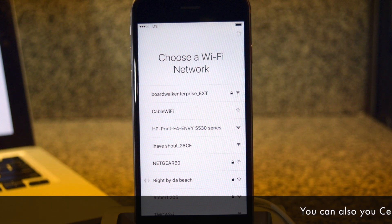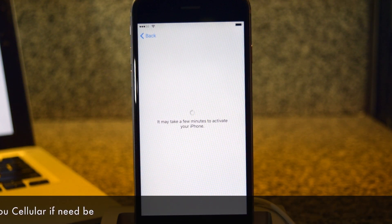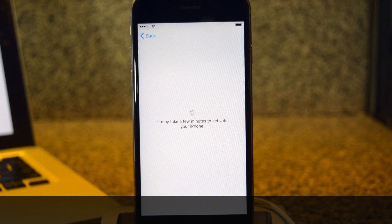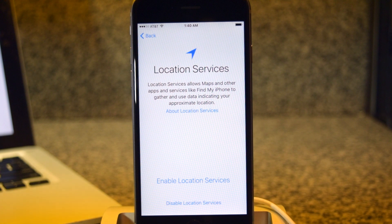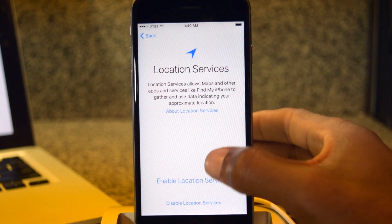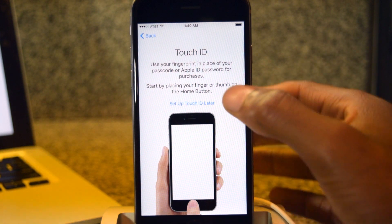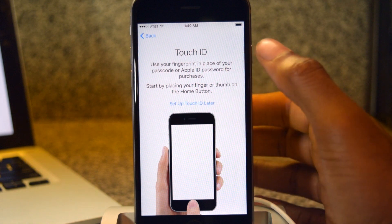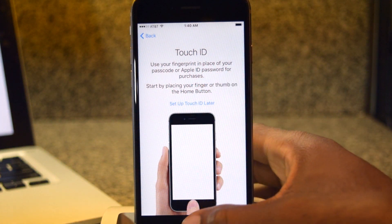With your password logged in, we're going to jump to the next step. It'll take a couple seconds here. Now you can choose whether or not to enable or disable location services. I'm going to go ahead and enable that because I use maps all the time. Now we can set up Touch ID. You can set it up later but just for showcase purposes, I'm going to actually do it now.